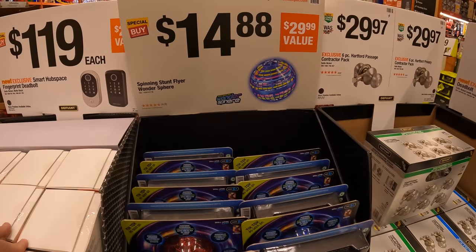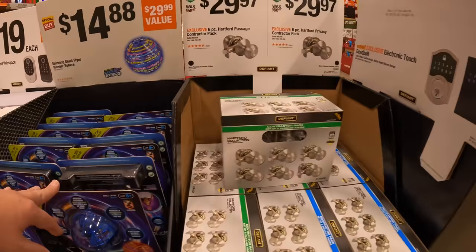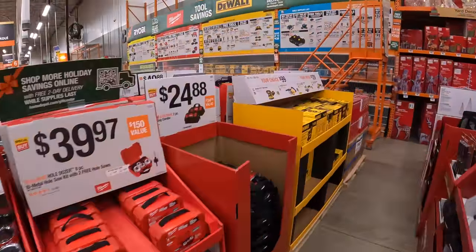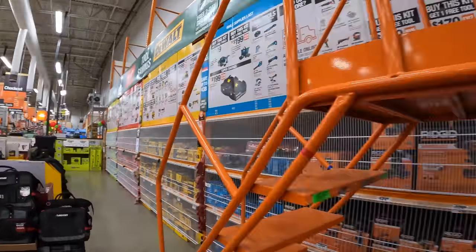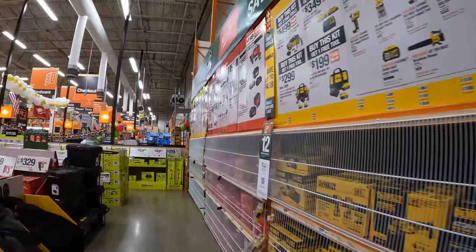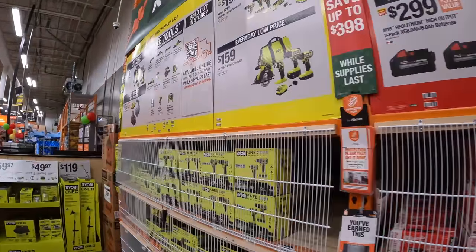$14.88 for a stunt flyer wonder sphere, and then they have some locks. Let's do this really quick — I'm going to ask someone to move this and we can take care of it. If anyone's in the way I'm just going to stop recording and edit the video. Let's go over this stuff really quick and see what they got.